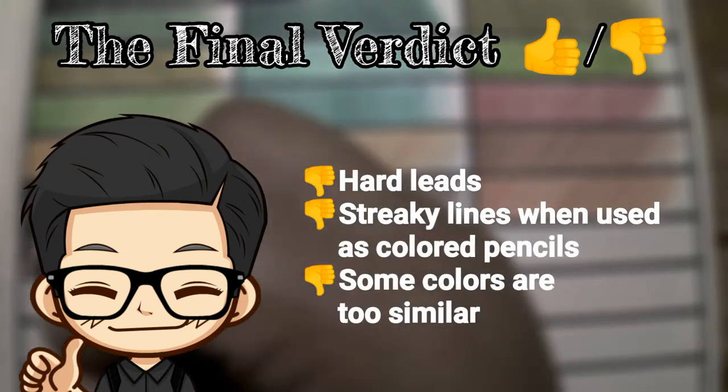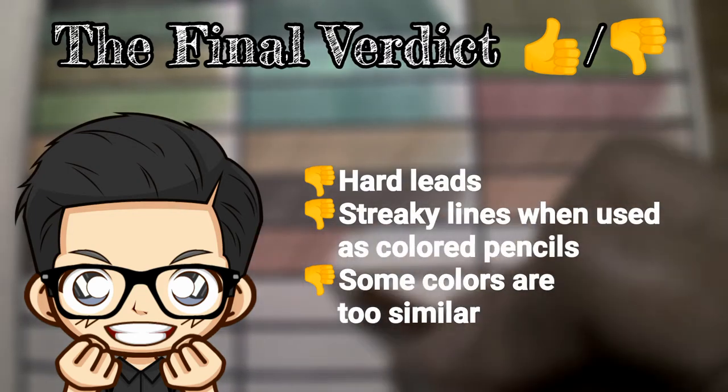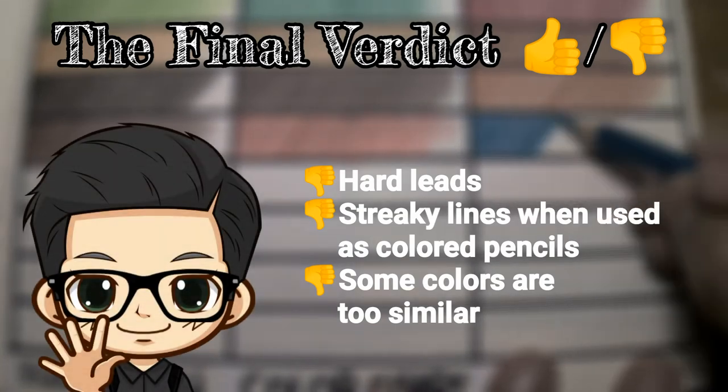Another thumbs down is the variation of color. Although it says that this set has 48 colors, some of the colors are too similar, and the shades are so close that they'd look the same.